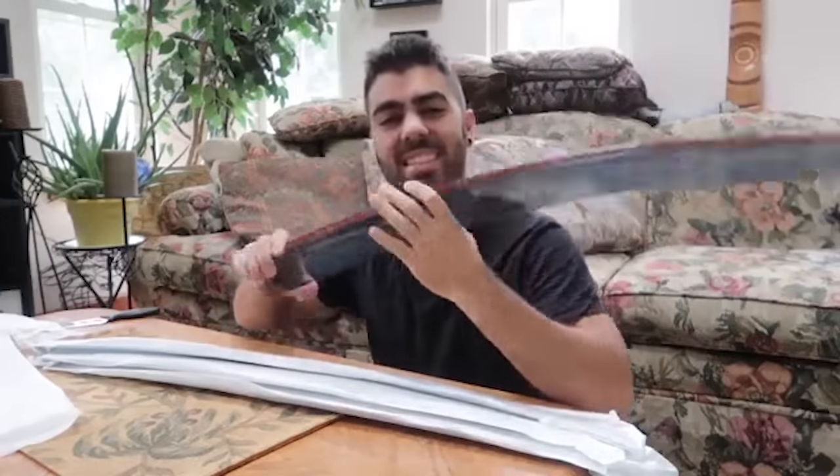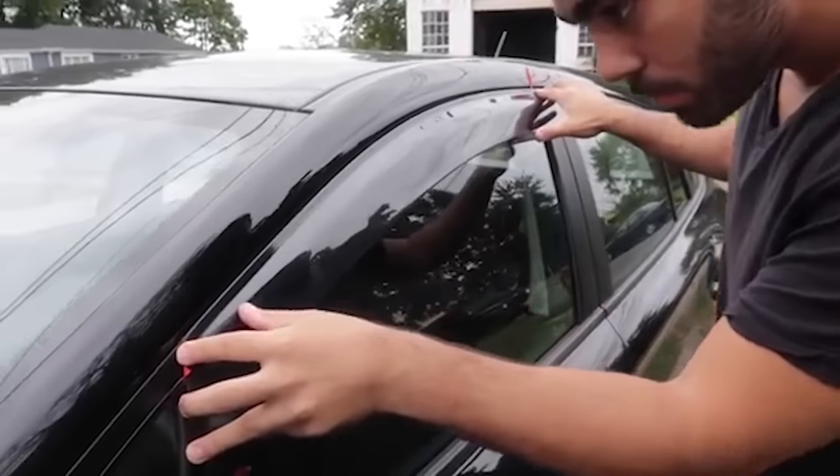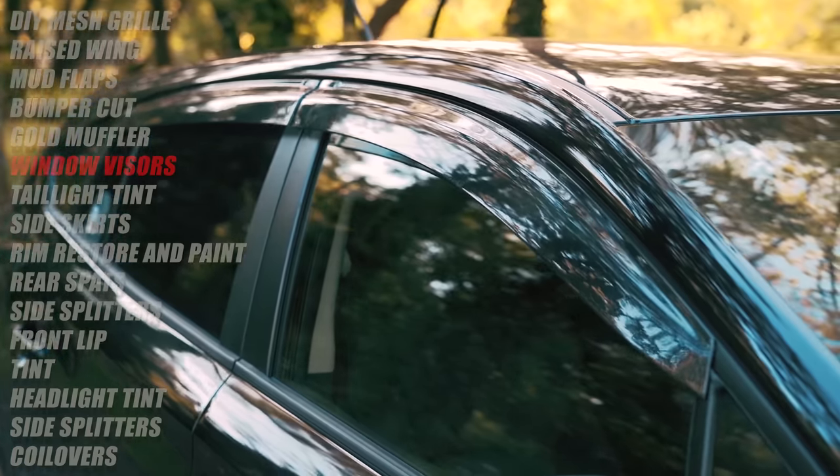The next mod — super easy mod and I think every Subaru guy should have these, every car guy should have these: the vent visors. I bought these on eBay for like 40 bucks. All you do is remove the double-sided tape and you put them on. One of the easiest mods you can do to a car and it gives it another layer that makes it look so much better.